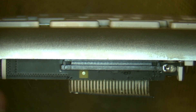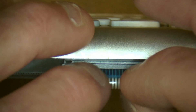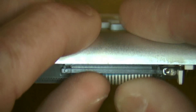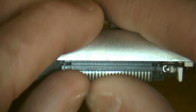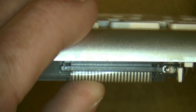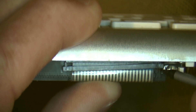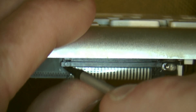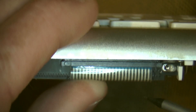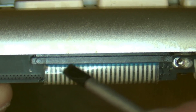Coming from the back of the keyboard, get the little ribbon cable and insert it underneath the locking bar, pushing it all the way in. Then push the locking bar back into place — push in one side and the other. You know your cable is in all the way because you should see a very thin blue line.